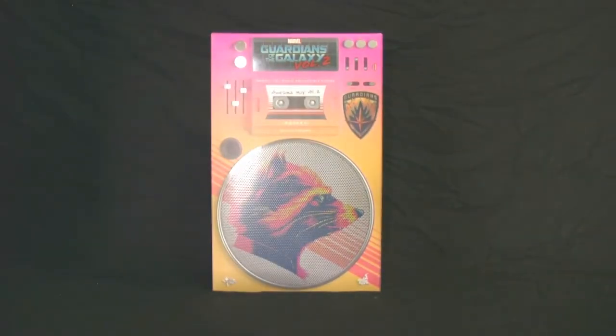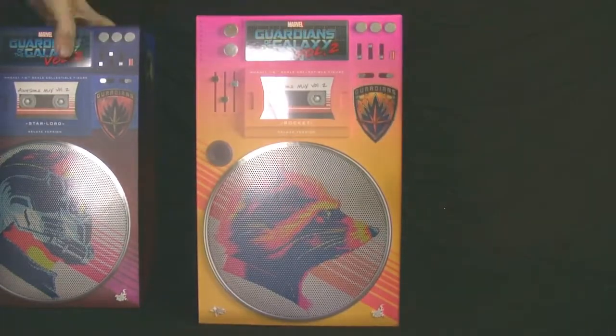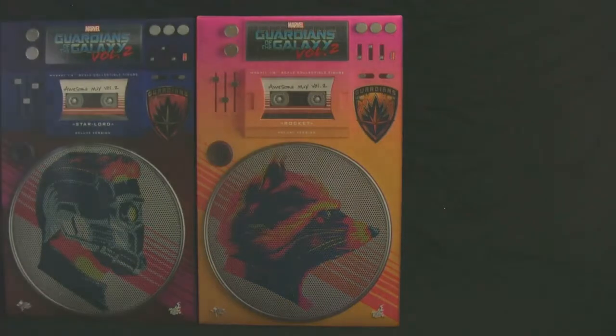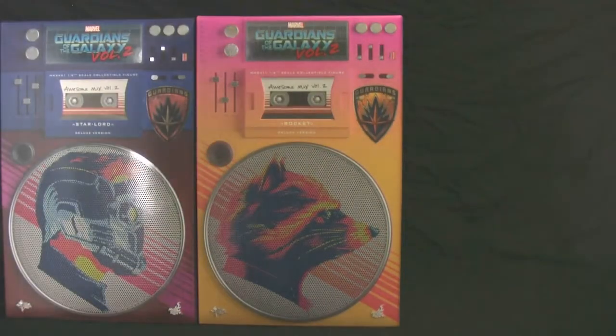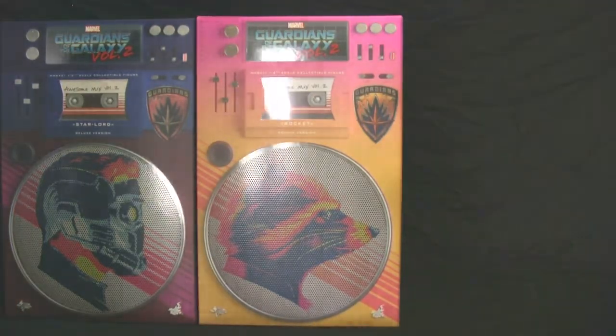Rocket Raccoon finally showed up. I found someone saw him for quite a bit cheaper, so I was able to pick him up. As you know with my other reviews, I'll go over the packaging, then show you the insides, then we'll go over the figure and each of his accessories, price point, is he worth it — that sort of thing.